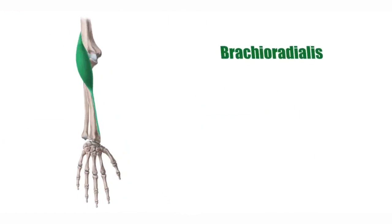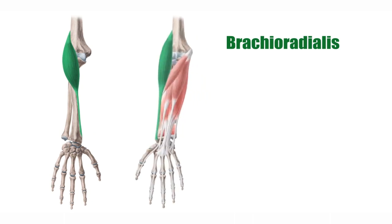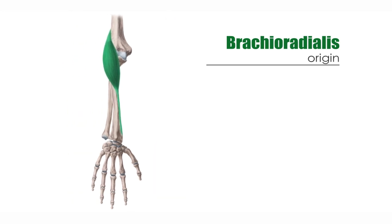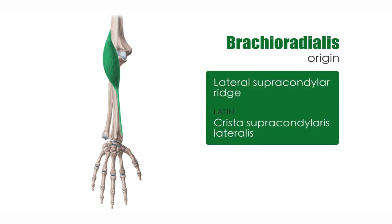Now let's talk about the first one on the list: the brachioradialis. This is a relatively powerful muscle mainly responsible for the lateral contour of the elbow and forearm, as you can clearly see here where it's highlighted in green, defining the lateral portion of the forearm. In terms of origin, it comes from the lateral supracondylar ridge of the humerus — more specifically, it originates between the brachialis muscle and the lateral head of the triceps brachii muscle. Write this down, as it may be an important note for your exam.